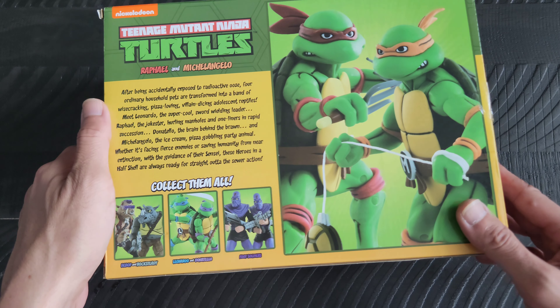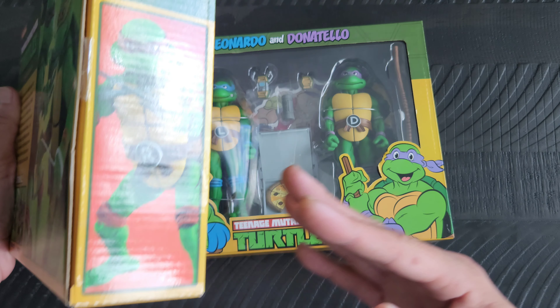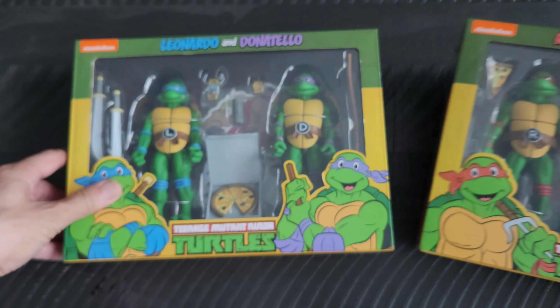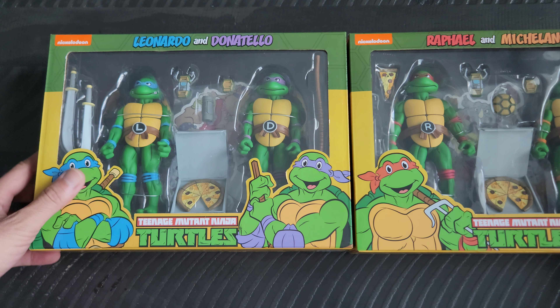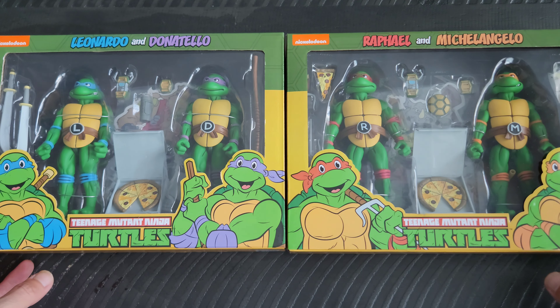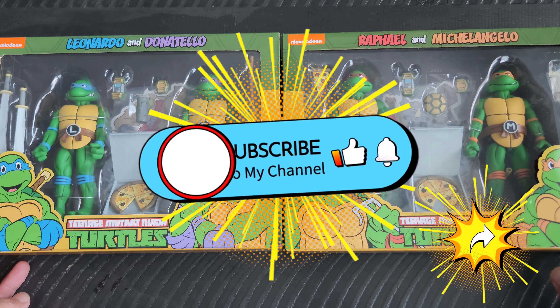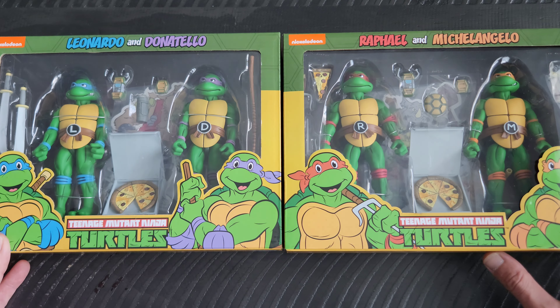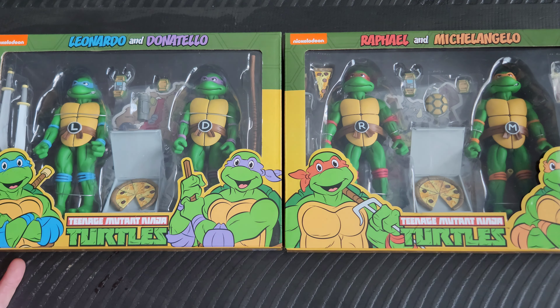I really was glad I could get these ones and I wanted to share them all with you guys out there. I hope you are all doing well and taking care. I will be back tomorrow with another day of geek item for you all to check out. Until then, stay geeky and stay tuned.